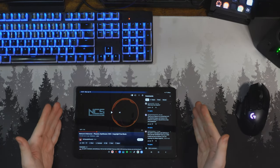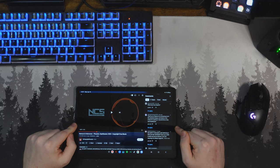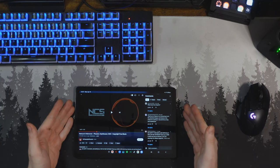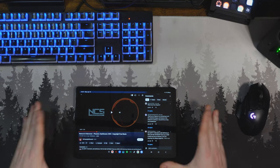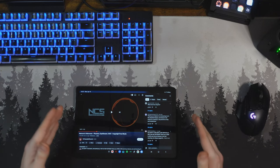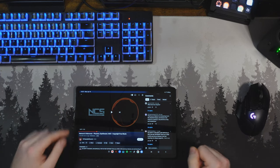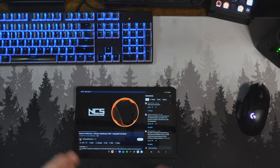Unlike the display, the speakers are kind of a mixed bag. When it comes to music and some movies, the speakers sound pretty good. But when it comes to just vocals — like if you're watching a YouTube video where there's a lot of talking and not much background noise — it doesn't sound that great. I've had a pretty mixed experience, but I'm going to play a little snippet of a song from NCS so you can get an idea of what these speakers sound like.